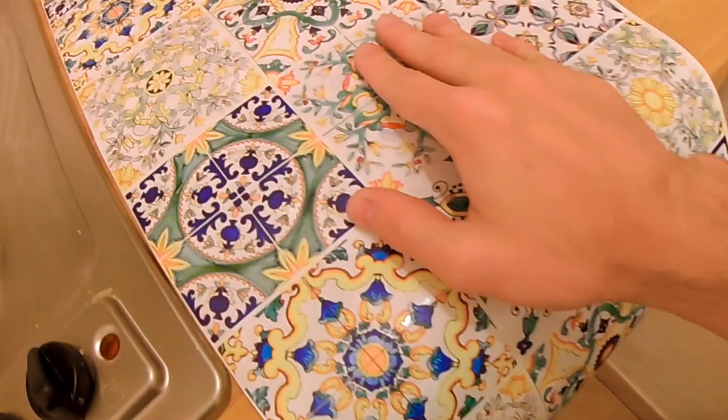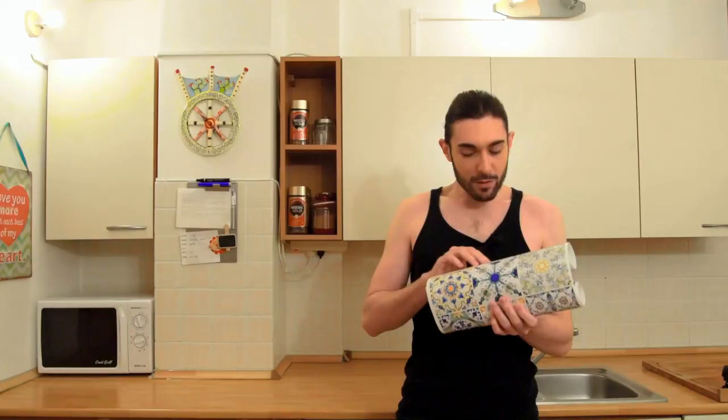Instead of painting the tiles, which is quite permanent, you can go online and buy tile stickers. I bought these tile stickers on Amazon — they're quite affordable and really pretty. You can buy them in a roll; this is a roll of 54, and I counted we need 40. They look like real tiles, they're textured and embossed, so no one should really know they're stickers. Let's give it a try.